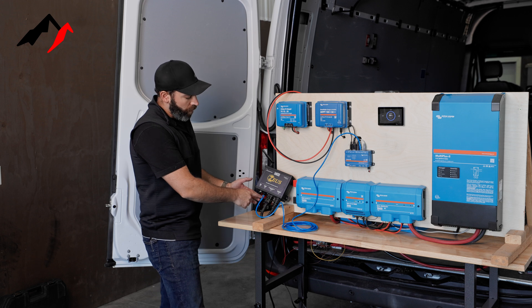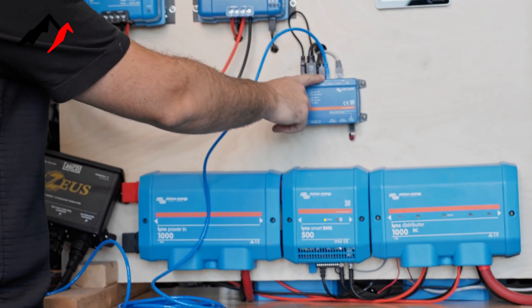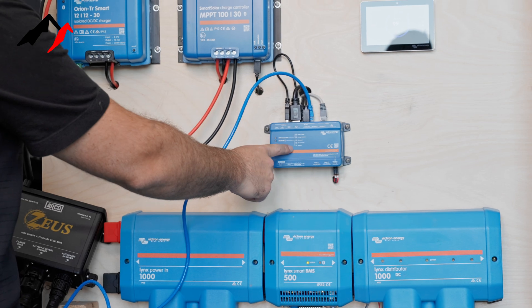We're going to start with an RJ45 cable coming from the CAN bus port on the Zeus, and that's going to be going into our VE CAN port on our Cerbo GX.